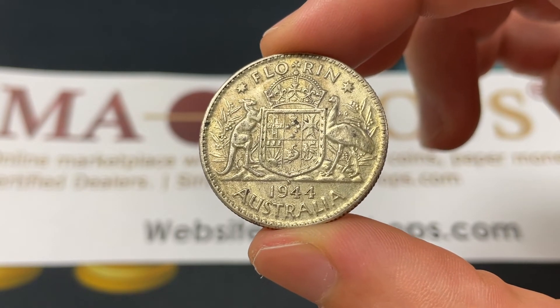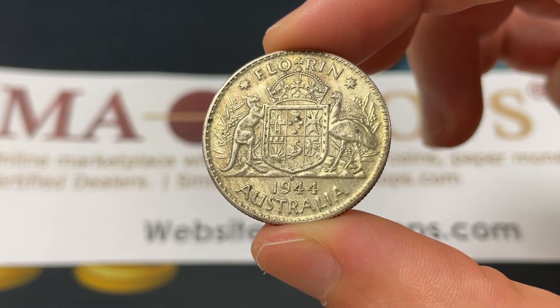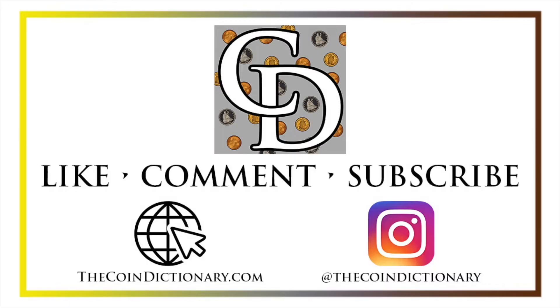Thanks for watching the video — hope this was helpful. Nothing crazy, but a really nice piece of history. My name is Christian and I own The Coin Dictionary. I'd also encourage you to visit us at our website, thecoindictionary.com, and on Instagram at thecoindictionary.